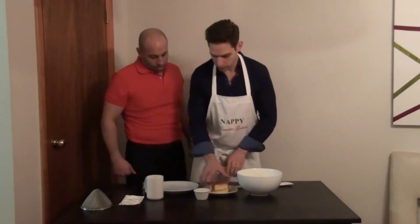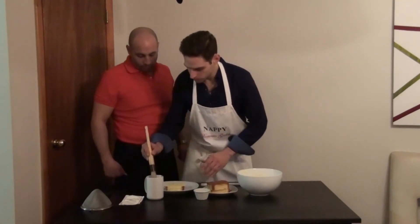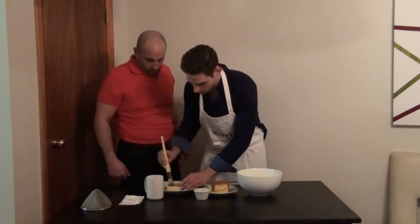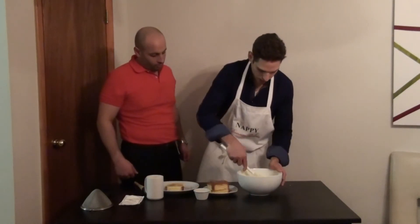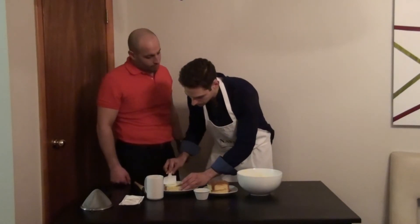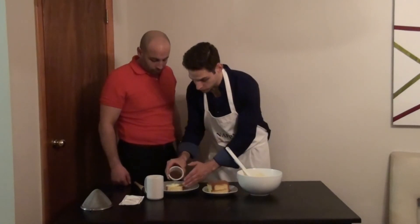I'm gonna show you. What we're gonna do is layer these Pandora slices. I'm gonna take a little bit of coffee that we brewed here and brush it on. Next step is just take some of this cream and slide it right on there. Then a little bit of chocolate shaving, sprinkle those right on top.